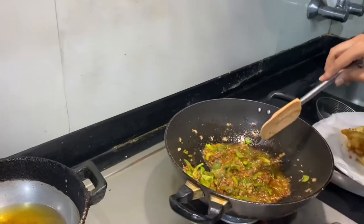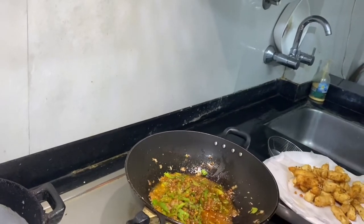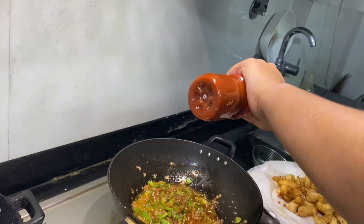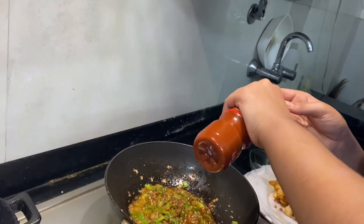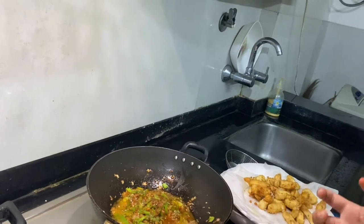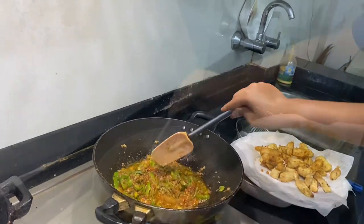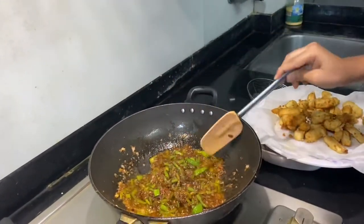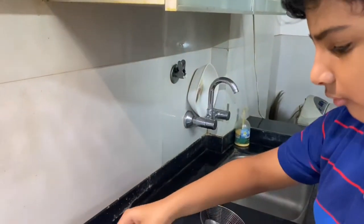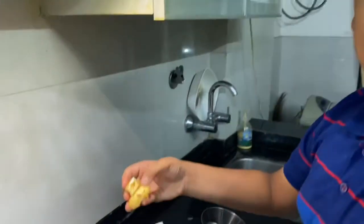At the end we will be putting some red chili sauce or even green chili sauce, but put very little — just a bit — because it is very spicy. It is all the chilies concentrated together. Mix it well. The sauce is ready and now we will be putting the paneer in.